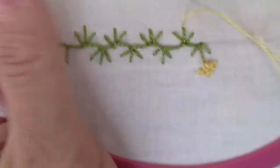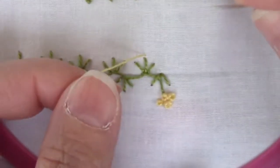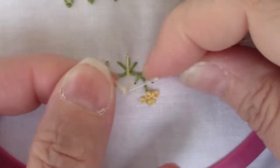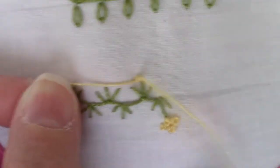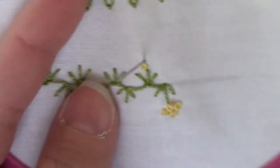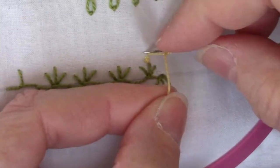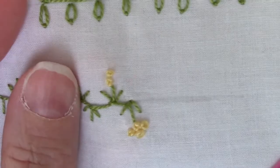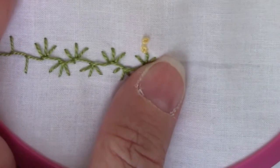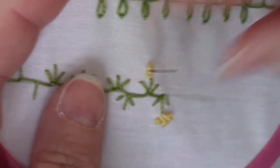Now we're going to come back and add groups of French knots to the ends of our blanket stitch. I'm just doing two-wrap ones. The card shows clusters of four French knots, which is what I'm doing here — in kind of a diamond pattern. It could be three, or two with one stacked on top, or just one French knot, or just two like that.